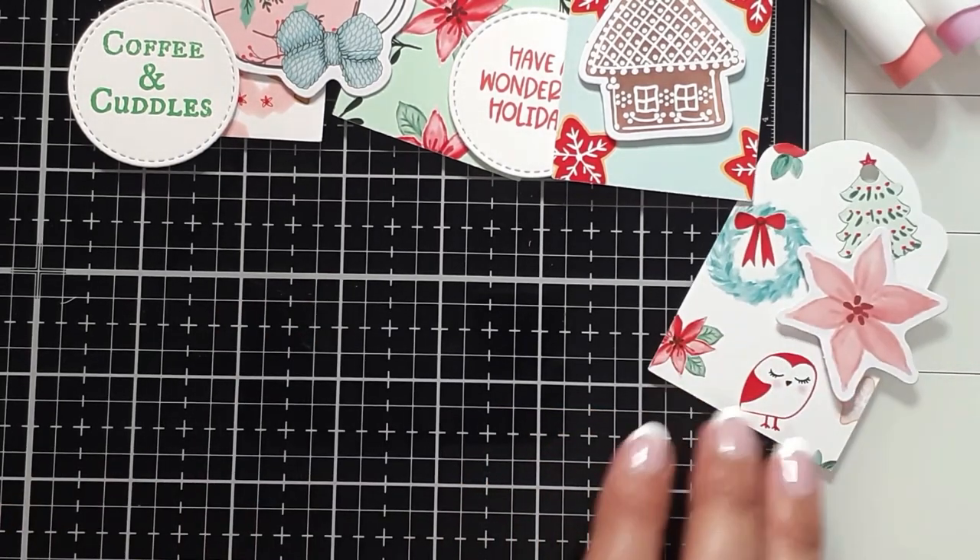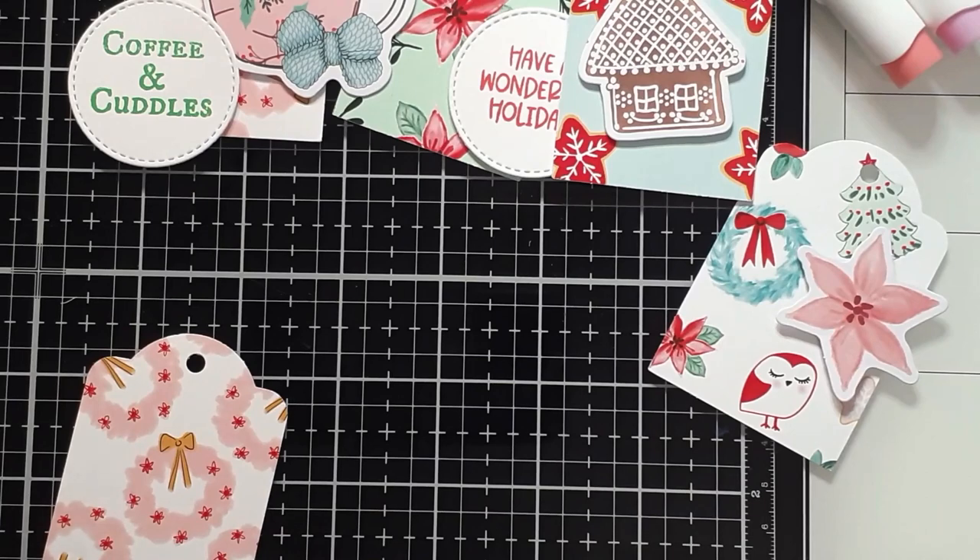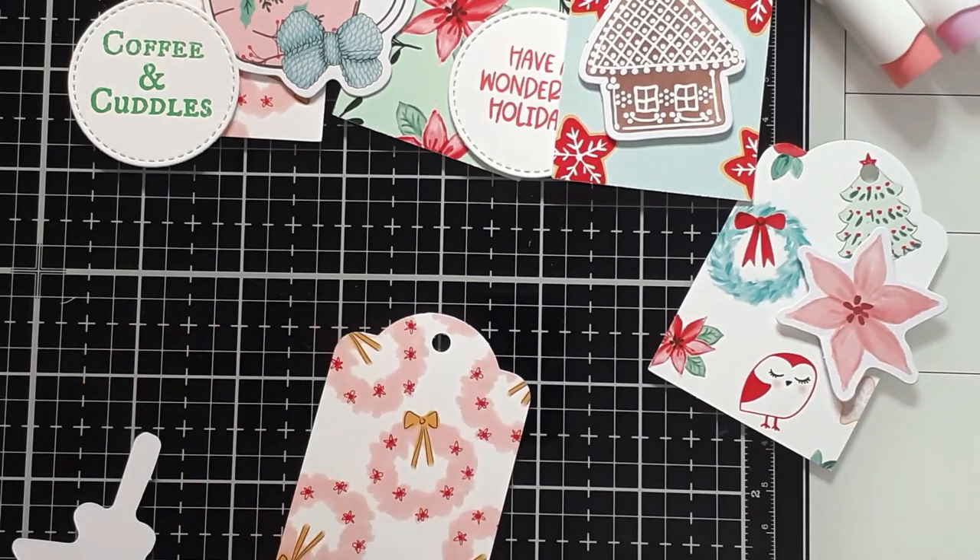We create custom gifts for people. That's my thing, that's my jam. And any place I can expedite or mass produce, I am there for it.